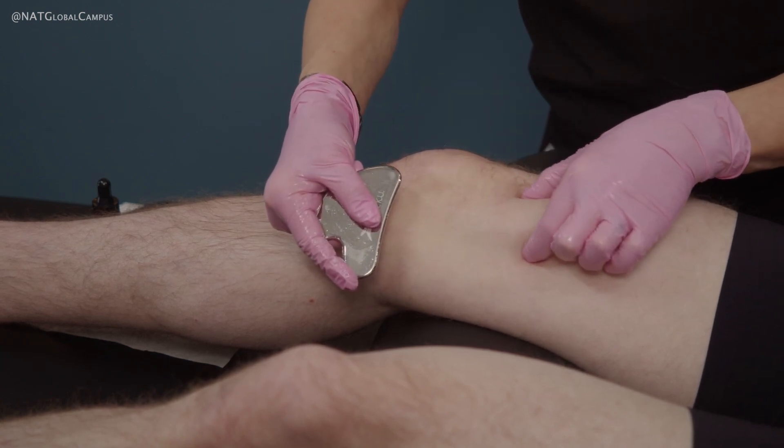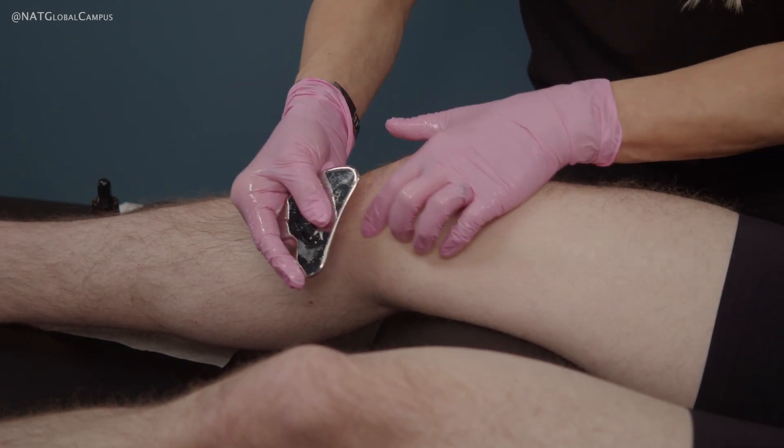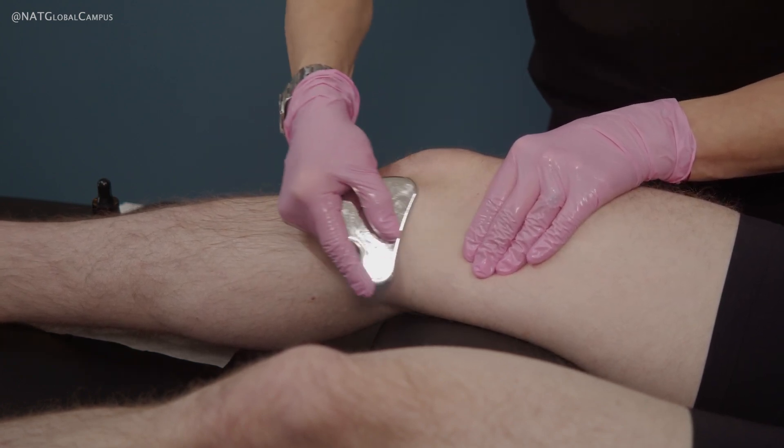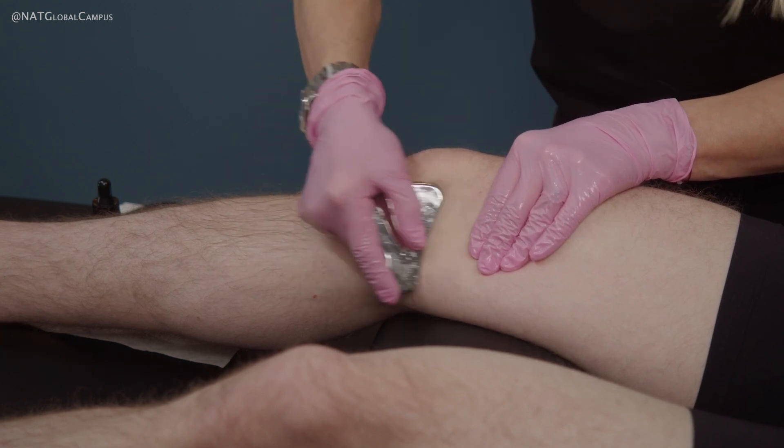So if I was using about a seven or eight out of ten on pressure for the big muscle, then here I'm probably in the three out of ten range, because this can start to feel really uncomfortable really quickly.